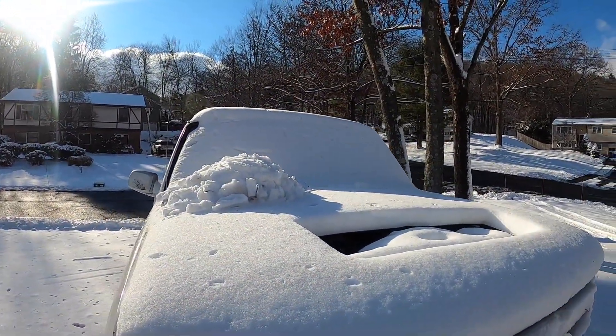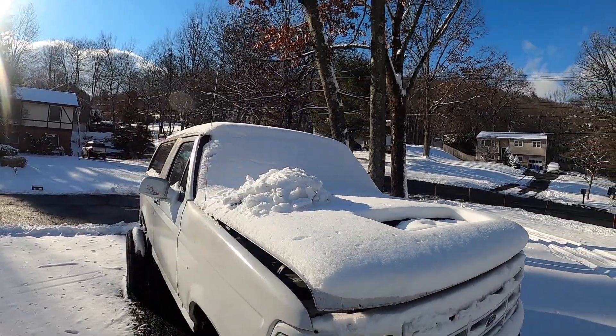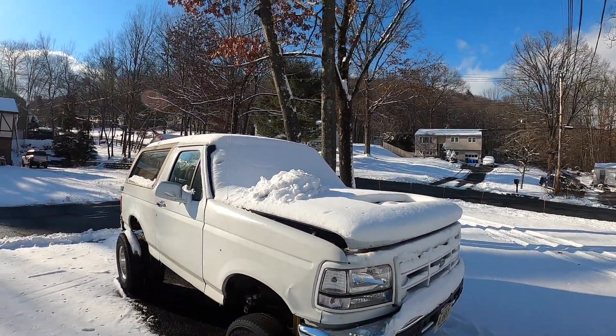Yeah, nice little mound over there. We'll see how it goes — a lot of people are probably gonna be like 'what the heck,' but they're my trucks so I can do what I want.